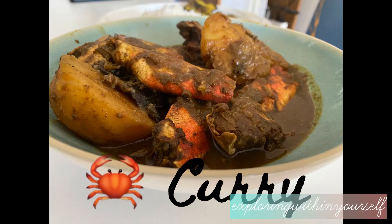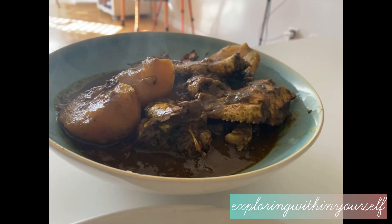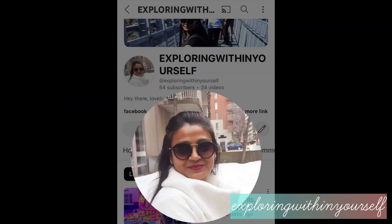Hello everyone, I hope you all are doing good. In today's video I am sharing Indian style crab curry, or kakara jhol. If you are new to my channel, please take a moment to subscribe.